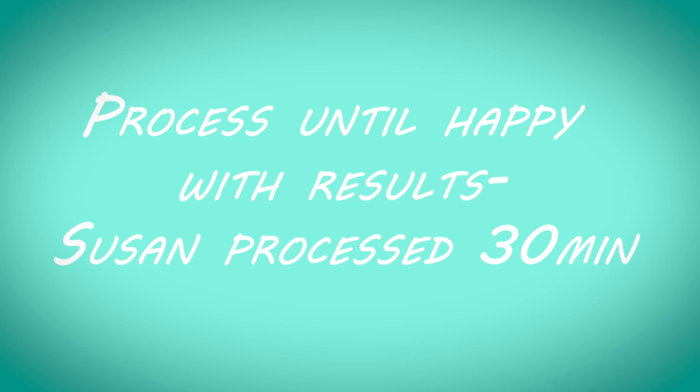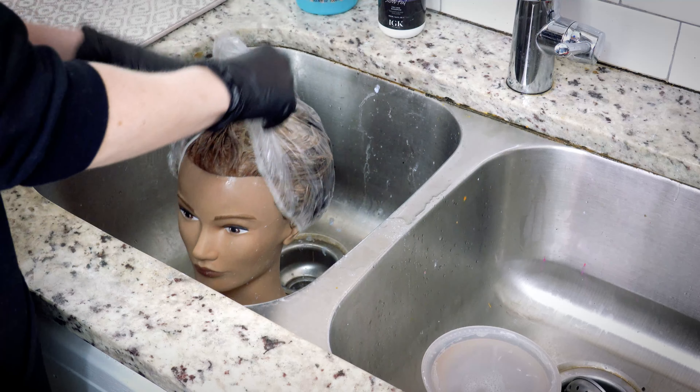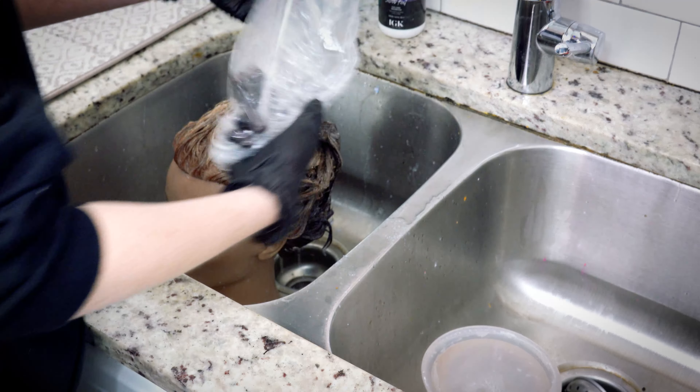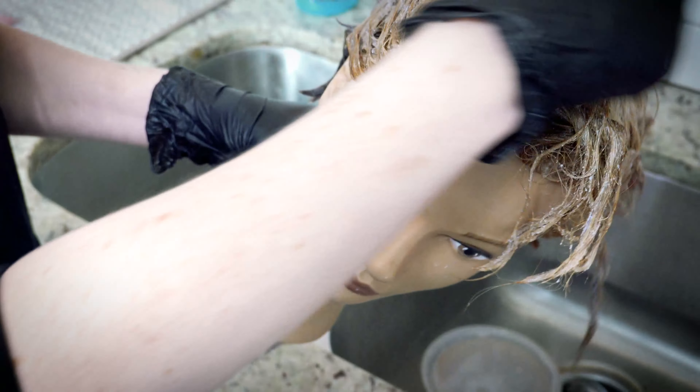Then we are going to get Susan's hair good and wet with lukewarm water and basically put it on there like shampoo, or like you would a toner. Don't forget to wear gloves, even though we are not using peroxide right now.